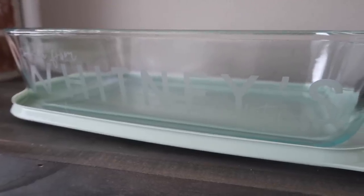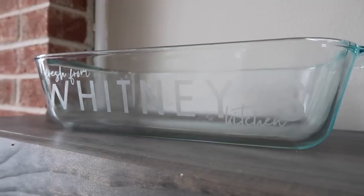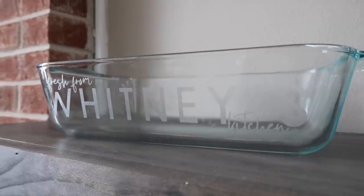Honestly, for people making a big deal about Pyrex not being etchable, this worked out really well. Now they know it is my container, and it's just a cute way that's not too gaudy or over the top to mark your stuff.